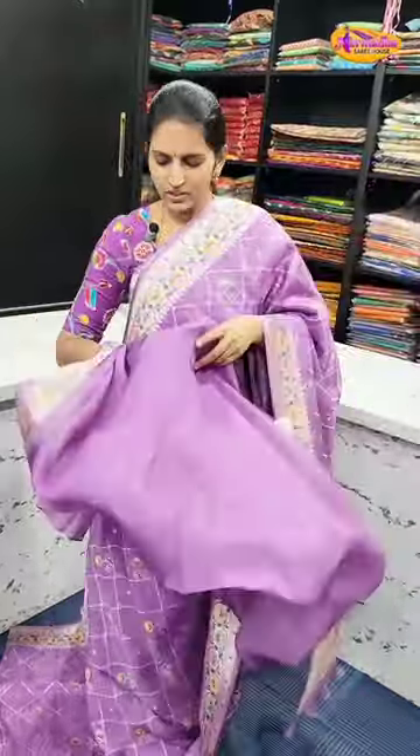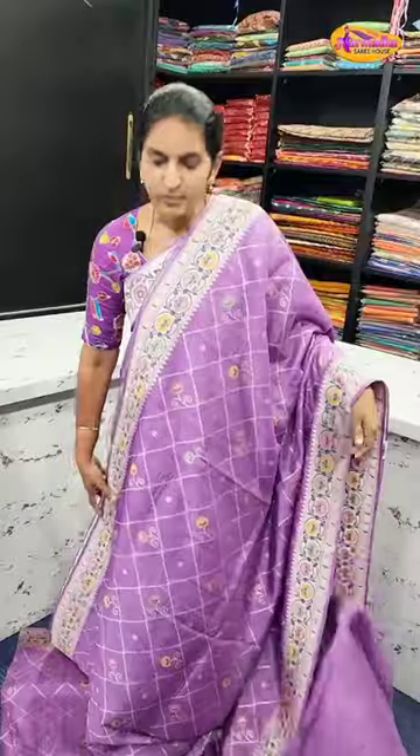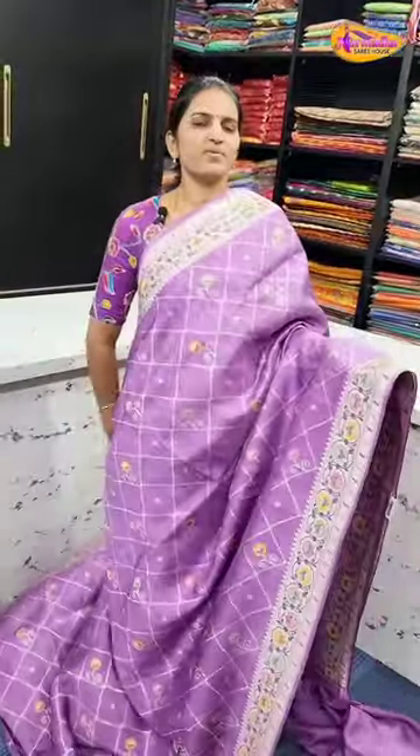Blouse is plain. It is a good color. In this video, we have 5 colors. Sarayas are 4,550 rupees. 5 colors are available.